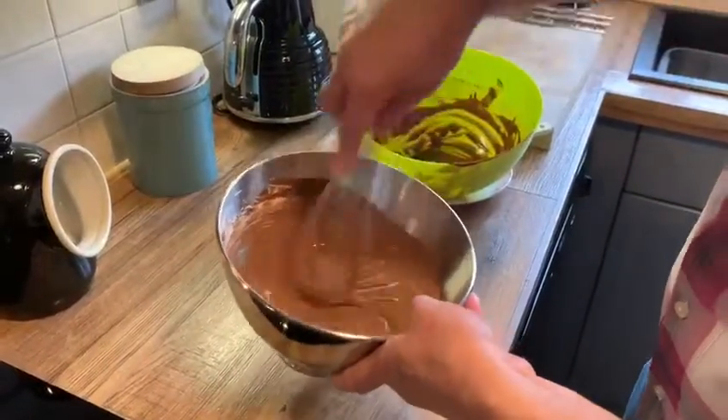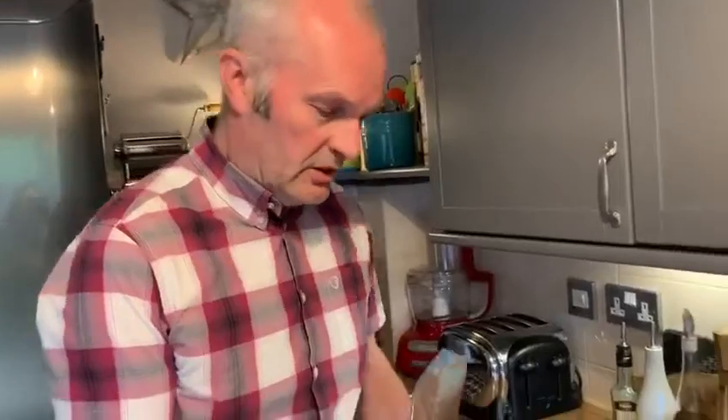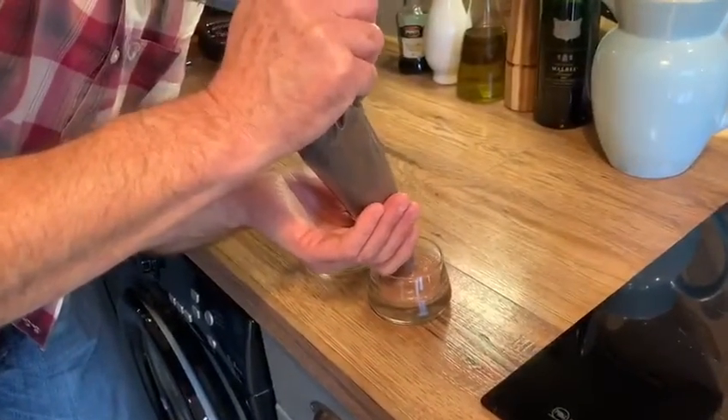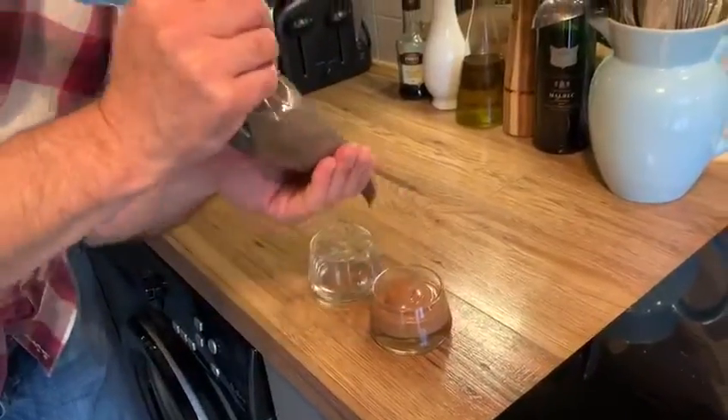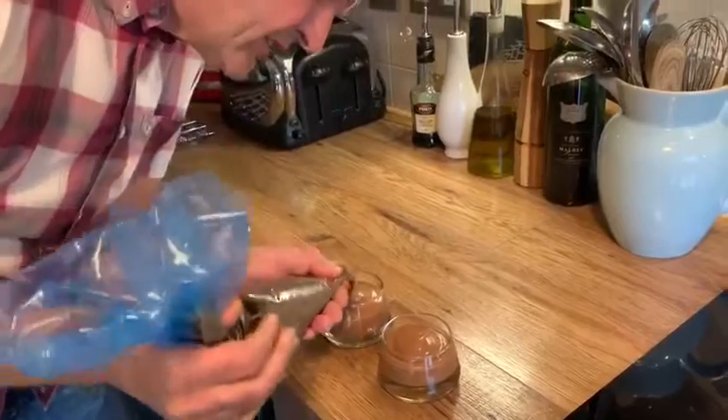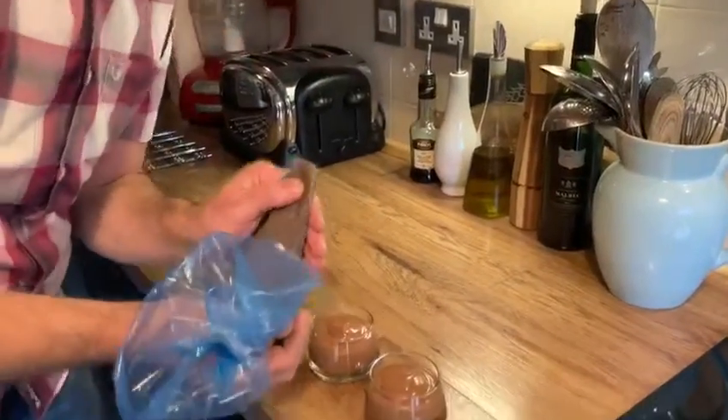Shiny, and that is ready to pour up. I'm using some glasses but you can use any bowls that you have. Just filling up with the mousse. Now I'm going to pop them into the fridge — two hours to chill down and they're ready to eat.